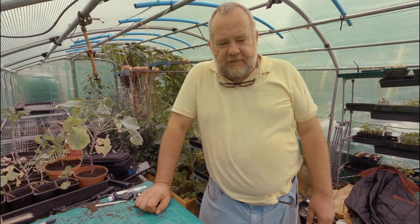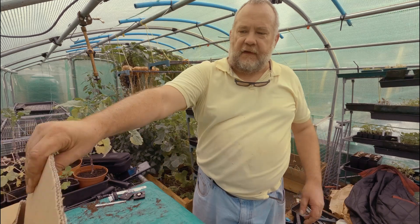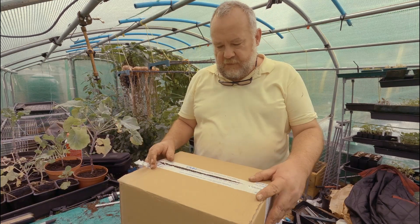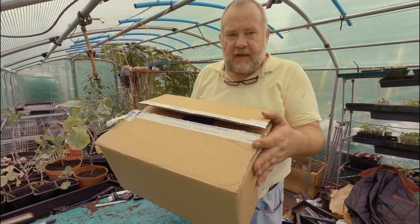A couple of presents to myself arrived yesterday. The first one is this box here. This comes from a company called Containerwise and I've been using these for a couple of years now.